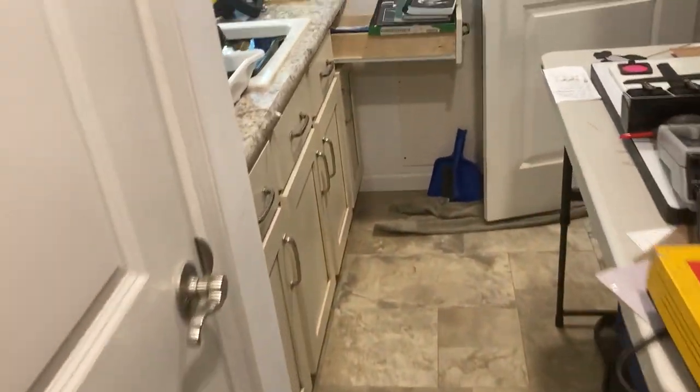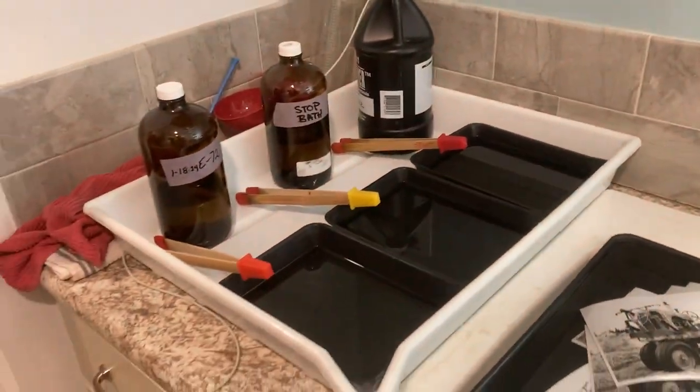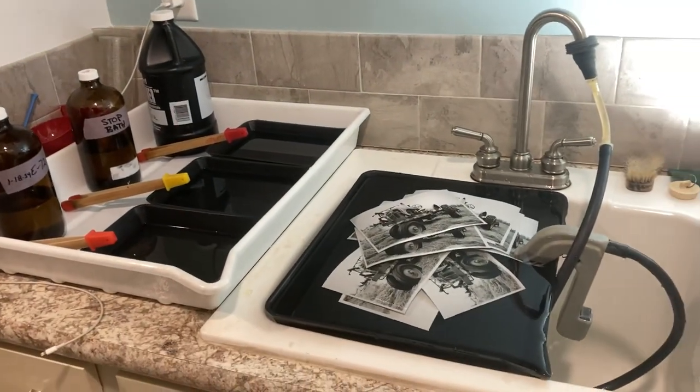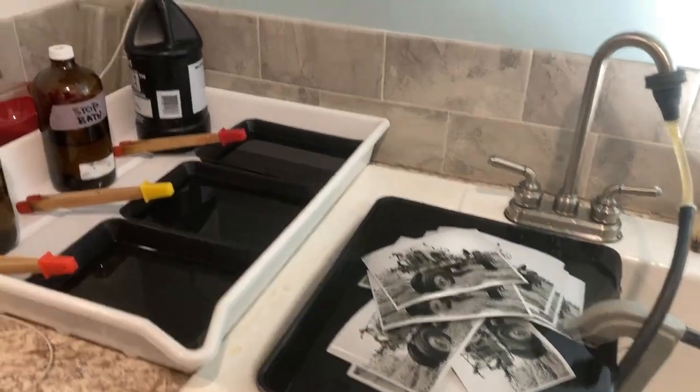I selected an image, and today's exercise was about how long it takes to set this all up. I'm not looking for a rush — just consistent time to set everything up, do a test print, and then see how many prints I can make that are the same.